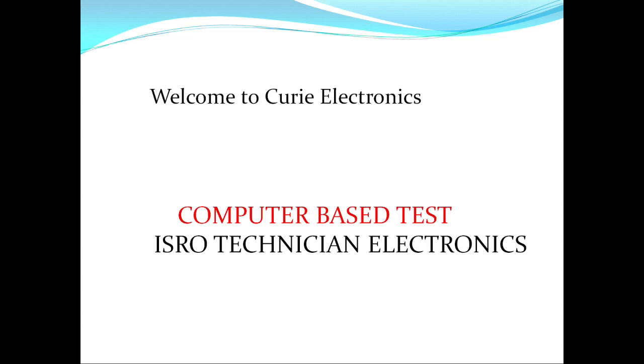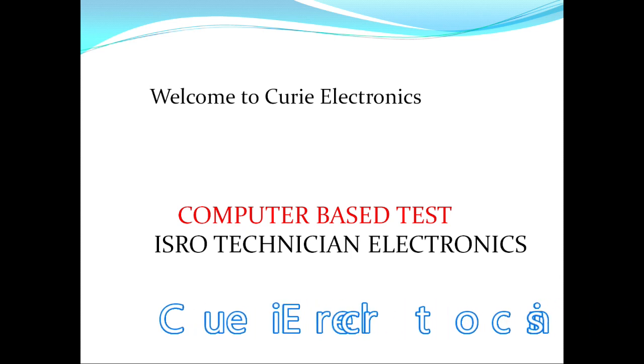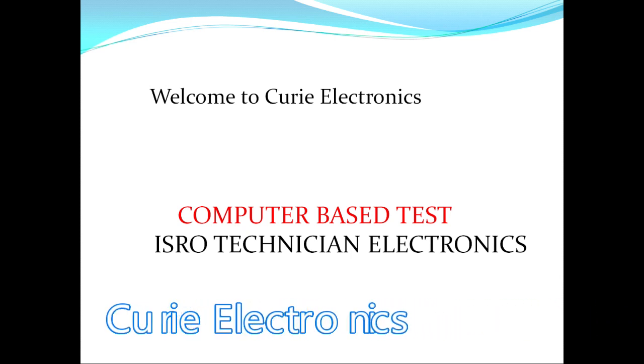Welcome to Curie Electronics. Today we are going to see how to prepare for the ISRO technician electronics exam. Nowadays it is not the conventional exam — it is the computer-based test. So how do you prepare for a computer-based test of ISRO for technician electronics?